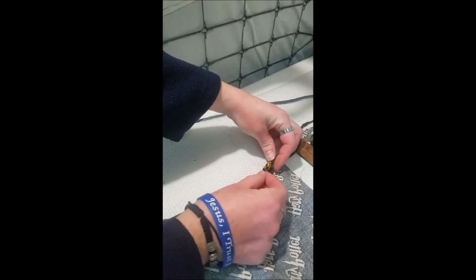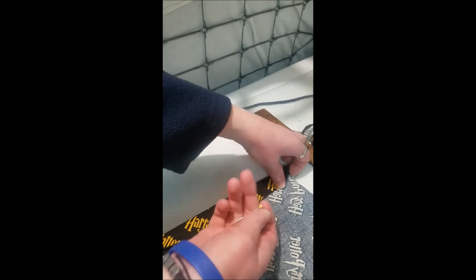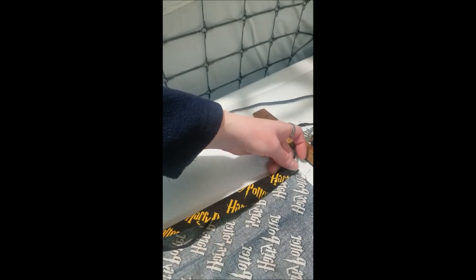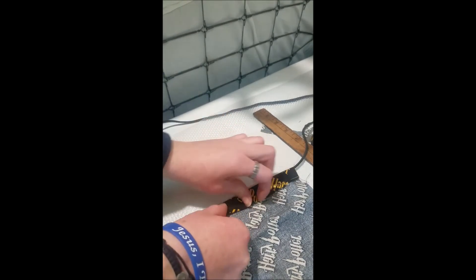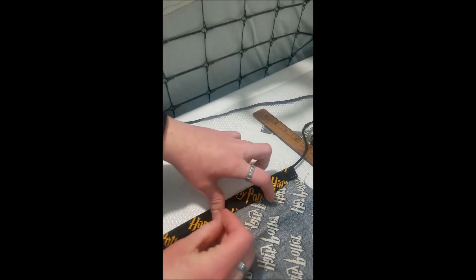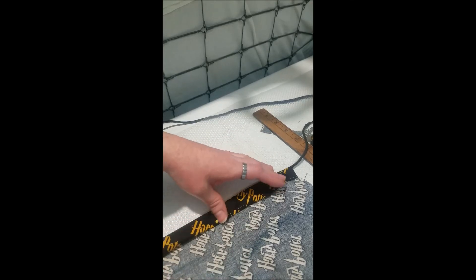Pinch it here, push it down over so the edge is gonna be sealed. A pin is useful — just keep the cord in there and roll along. It's probably gonna be super easy to do with pins, especially unless you're really good at sewing, unlike me. Then just go all along here.